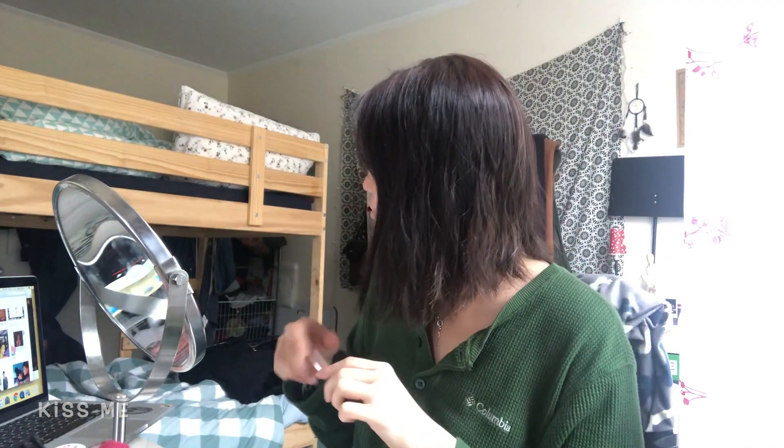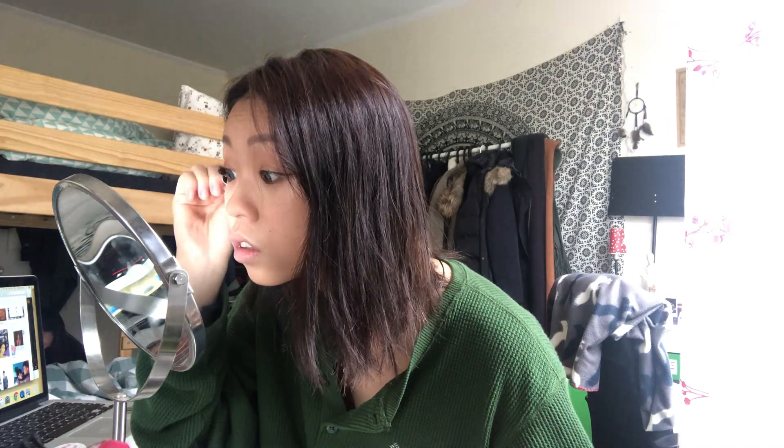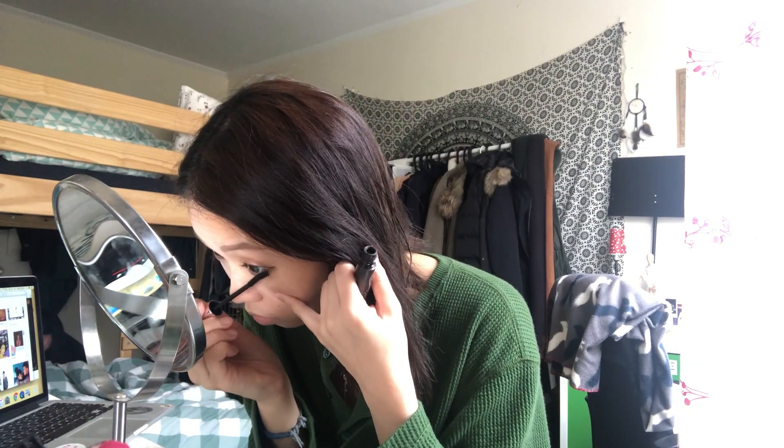Next step, we're gonna curl our eyelashes, and I'll be using this mascara from Kiss Me. After that, I'm gonna put my fake eyelashes on — I'm using ones that are more natural-looking. I hate doing this because I don't usually wear fake eyelashes, so it's a challenge for me.